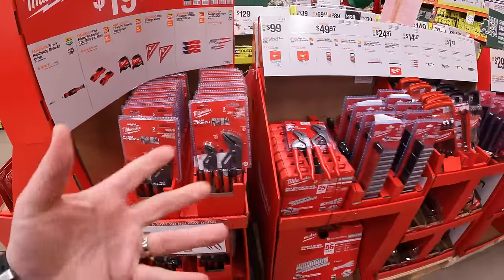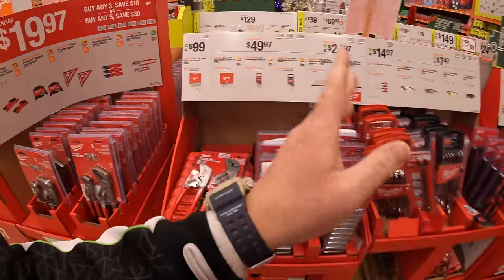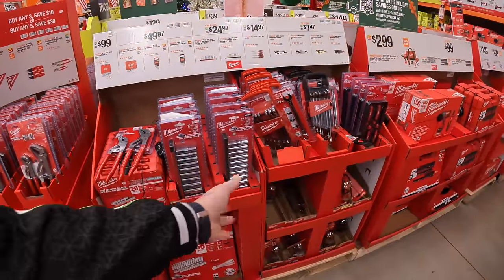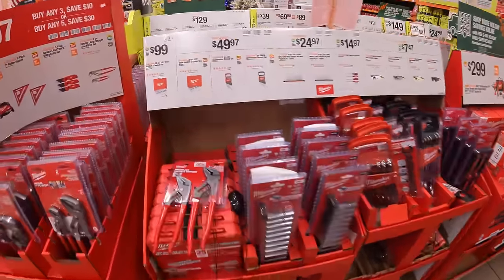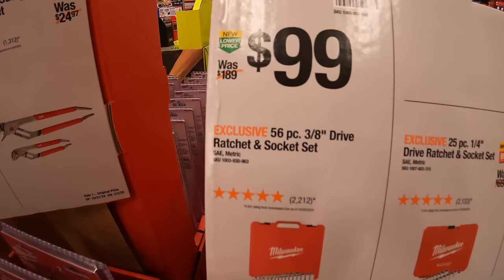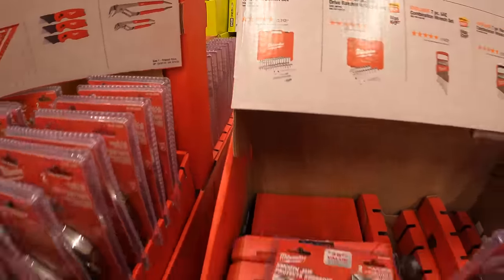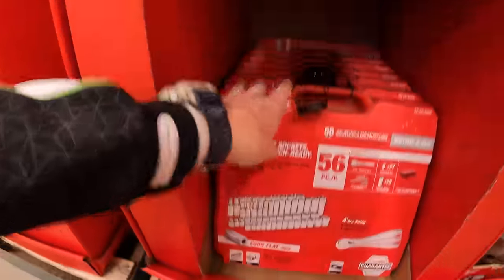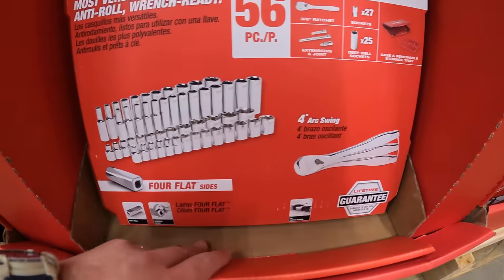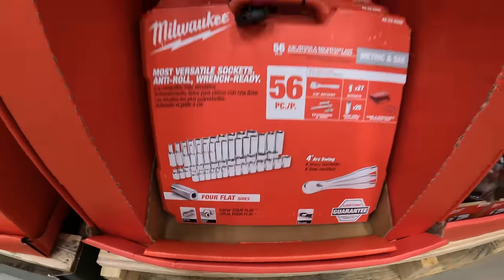The holidays are coming! At $99, this is my favorite aisle in the gift center because Milwaukee has their hand tools and socket sets here. $99 for their 56-piece 3/8-inch drive ratcheting socket set — 4-degree arc swing, 4 flat sides. I love Milwaukee's socket sets.